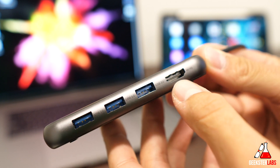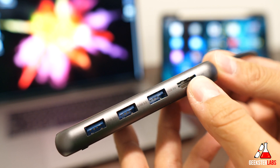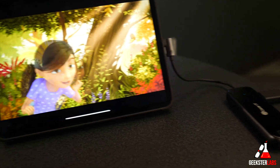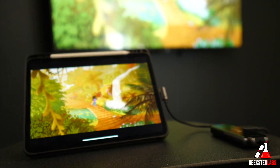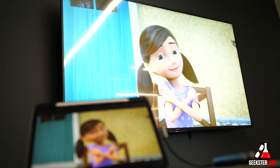We also have an HDMI port which works with 4K up to 30Hz. That's something you can use with your iPad Pro to connect it to a television — if you want to display something or present, you plug this in and then plug into the television and it will project.